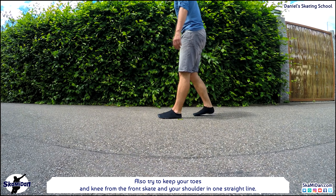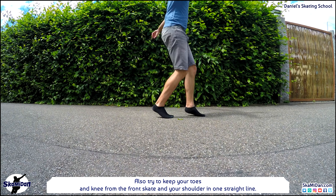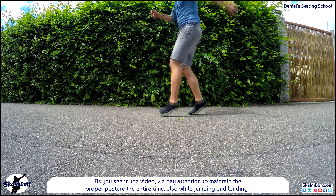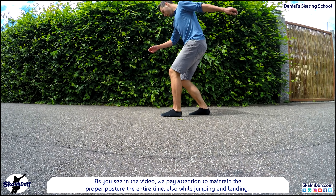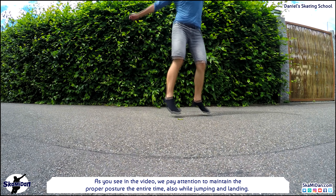Also try to keep your toes and knee from the front skate and your shoulder in one straight line. This keeps you safe while jumping and doing spins. As you see in the video, we pay attention to maintaining the proper posture the entire time — also while jumping and landing.